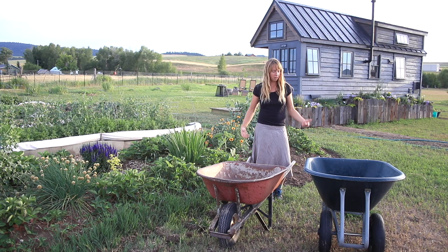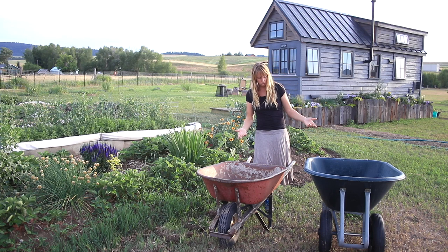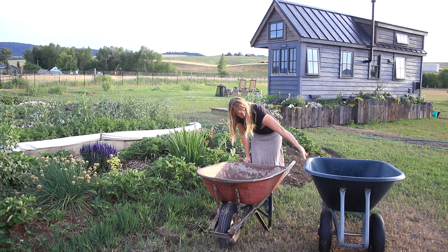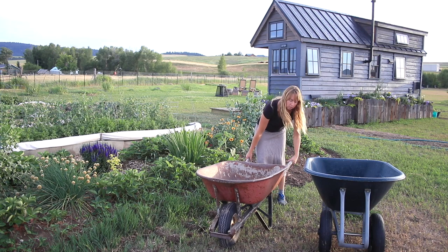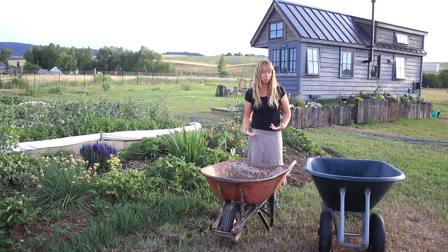Hey folks, here at the farm today I want to do a quick wheelbarrow review. A friend asked me what I would get if I was getting a wheelbarrow, and I thought if someone had that question, probably more people do. So these are the two we've got around here — one says Groundwork Pro Series, the other is so ancient I have no clue who made it, but it's a style generally available from a local hardware store. I don't have any affiliation with anybody who made either of these, but these are my thoughts.